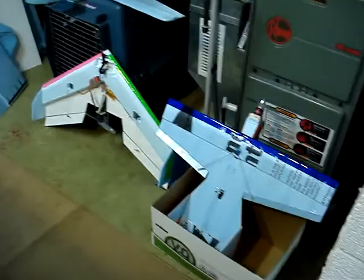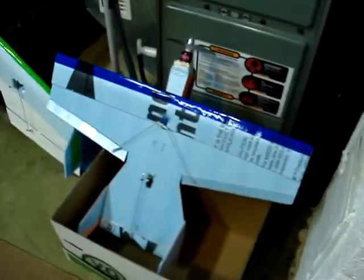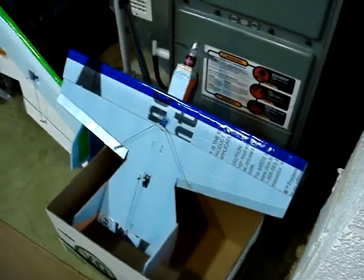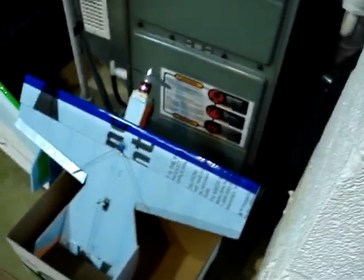We probably got about 2 or 3 inches of rain. I just wanted to take a video — I haven't posted a video in a long time, just been busy building and stuff, having fun. But this is the Fun Bat from Flight Test, and I haven't flown that just because it's winter and it's been too windy lately.